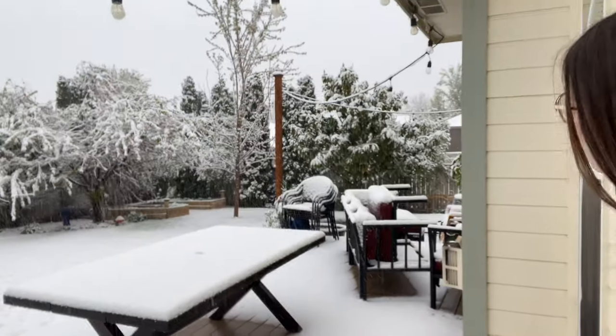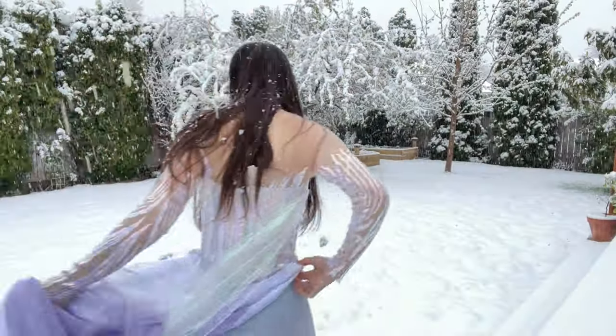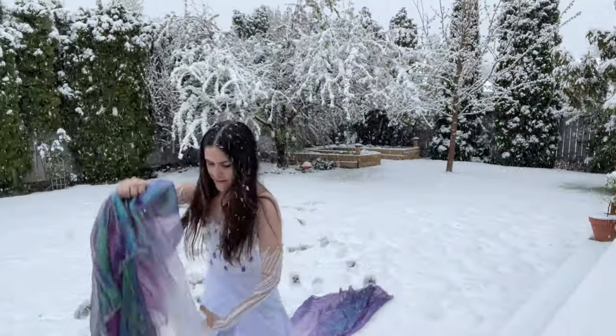This was the view outside my window when I woke up on Monday, April 11th to make my spring dress. I soon found myself doing what any sane person would be doing on a snowy April day — running around in an Elsa dress and letting my feet become ice cubes.